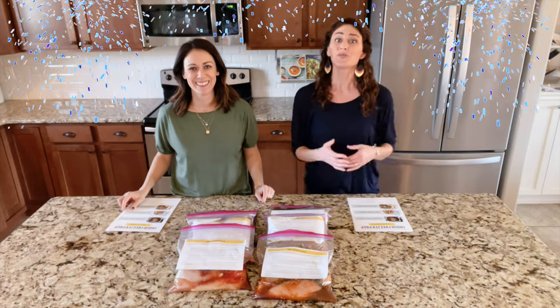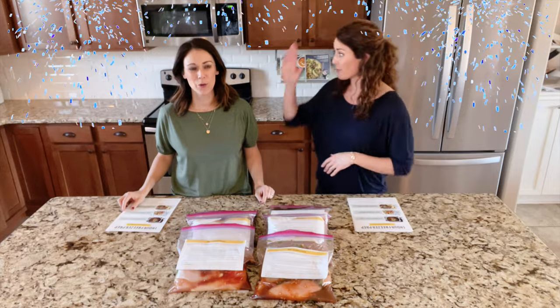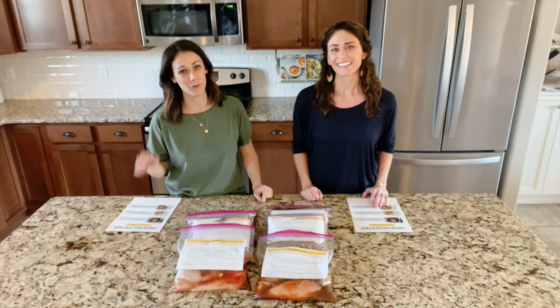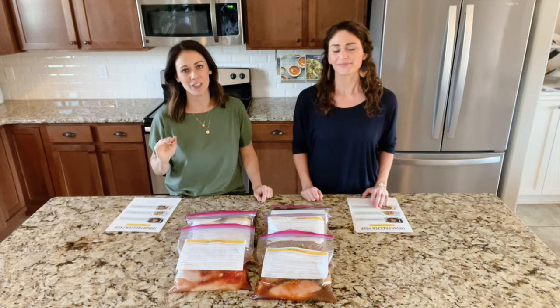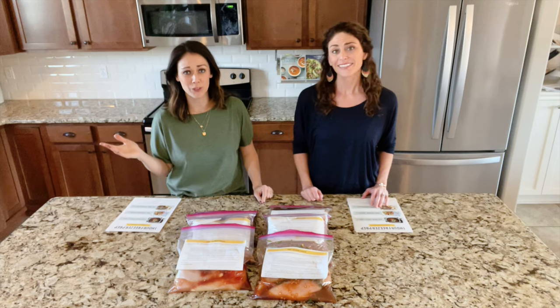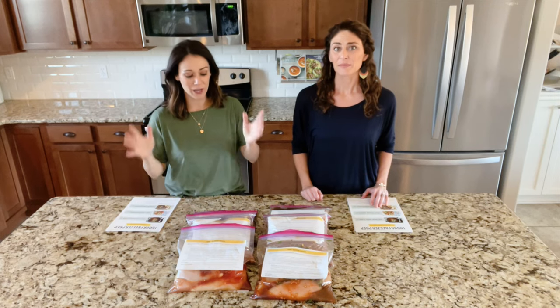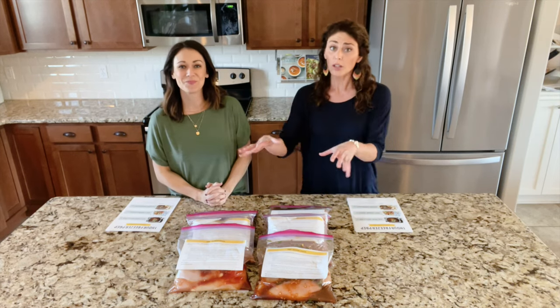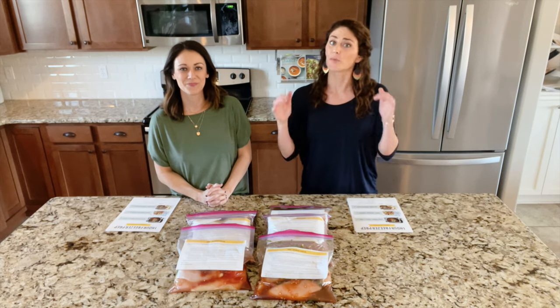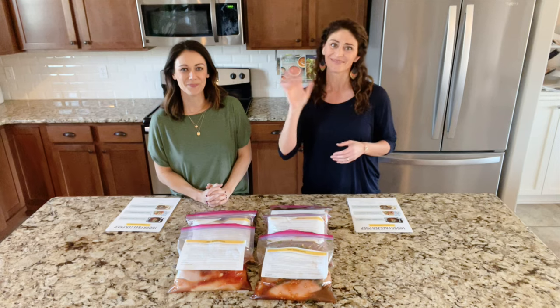Congratulations — you've just made six meals in just one hour! Good job! If you have found this helpful, we would be so honored if you shared our prep sessions with a friend — just tell them how it was helpful to you. You can find all of our prep sessions at onehourfreezerprep.com. We hope to see you in our next video. Bye!